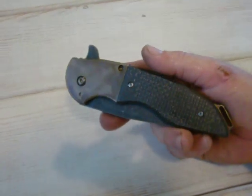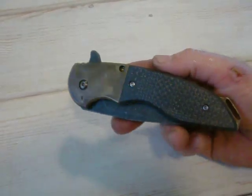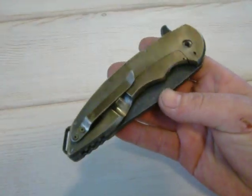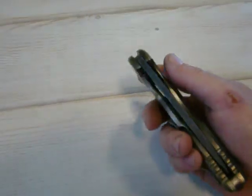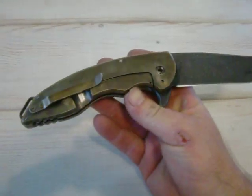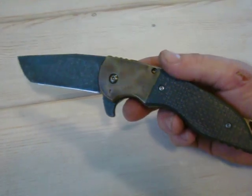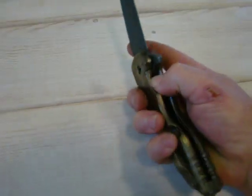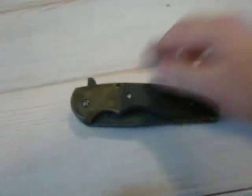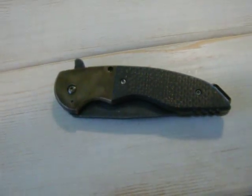You'll probably be seeing a Quaken folder coming out from me here shortly, along with a couple of fixed blades, just because I enjoy the design. I like that Japanese samurai sword look. The prototype Quaken is going to have a brand new bearing system, so stay tuned guys — it's going to blow your mind.